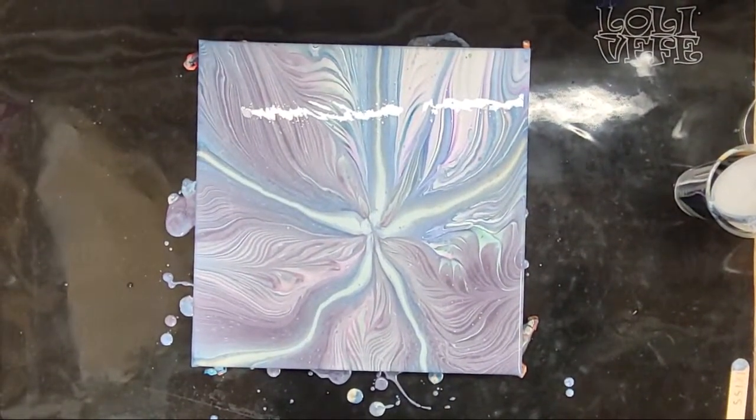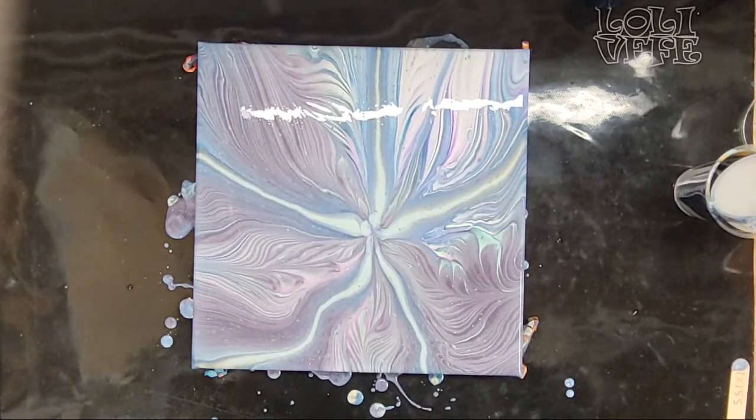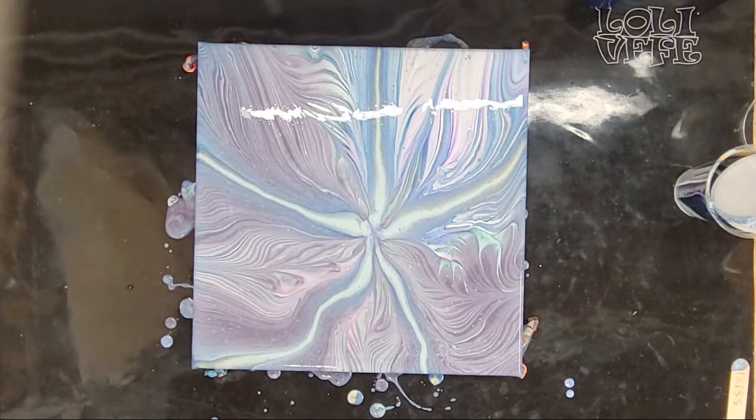I'm going to try to put the phone back here. For whatever reason, the camera that it uses for this YouTube Live is super near the edge of the phone. What is the best way to keep the pour glossy after it dries? So what paint you use is going to make a difference — some paints are just glossy and some are not, also what medium you're using. But I typically don't worry about that because you can always add gloss at the end. Once this is dry, I'll just spray it with a gloss sealer. My paints typically dry kind of satin — a little bit glossy — and then I'll add gloss.